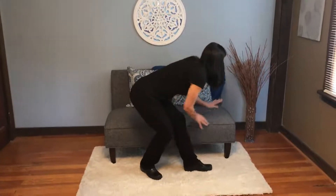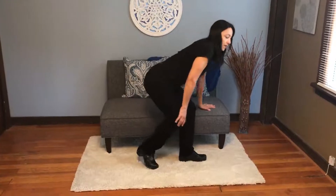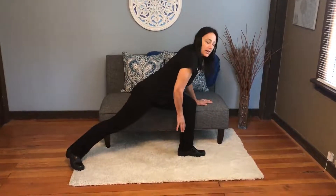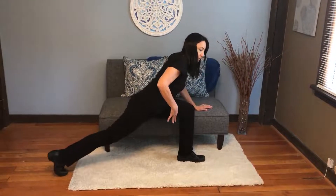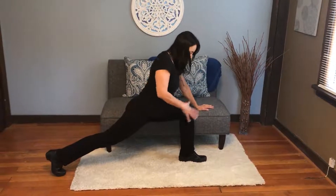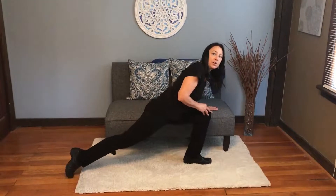You're going to start with your hand on something like a couch or a coffee table. Take a giant step back with one foot. Stay on the toes and wiggle your toes to slide your foot back as far as you need to in order to keep your front knee over your ankle — so it doesn't go out like this and you could accidentally hurt your knee.